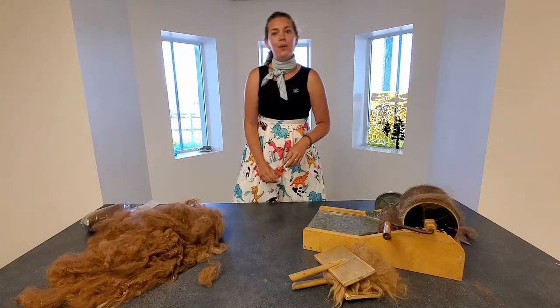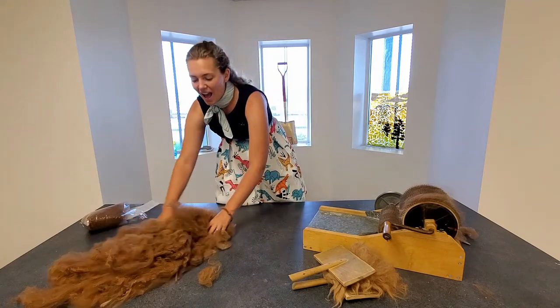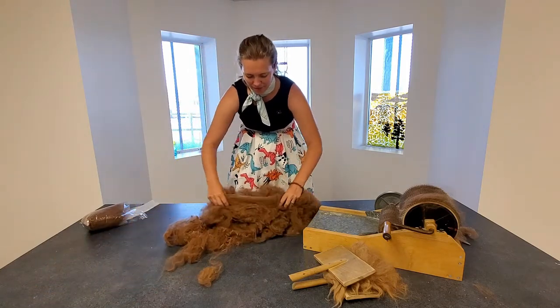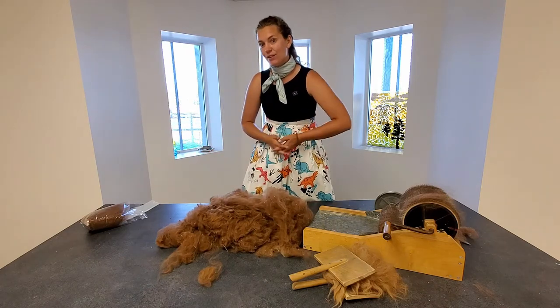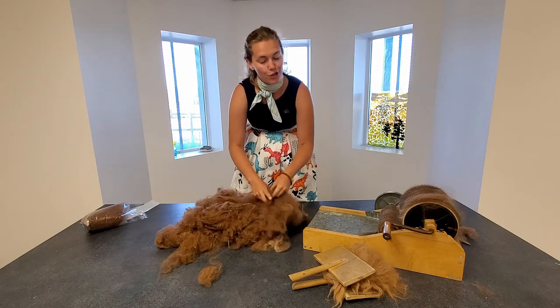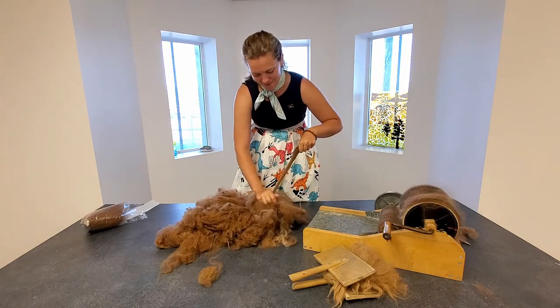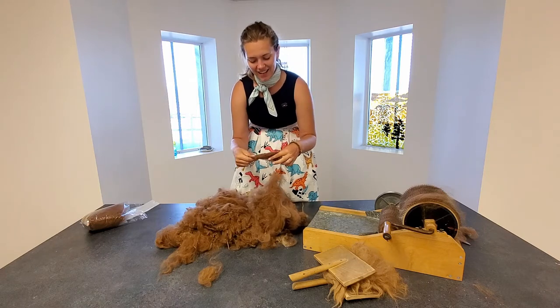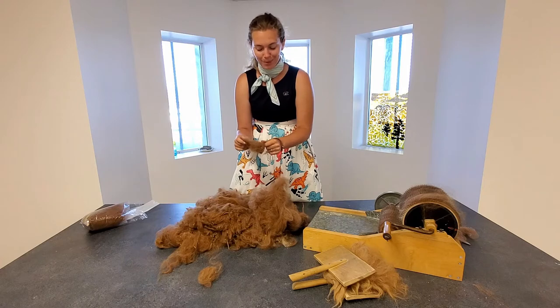We are going to be working with alpaca fiber today. I have a bunch of alpaca fiber here — this is the same alpaca fiber that's in the kits if you did pick up a kit. It's straight off the alpaca; the alpaca's name is Paco, which is funny because the scientific name of alpacas is Paco Paco — a little play on words there.